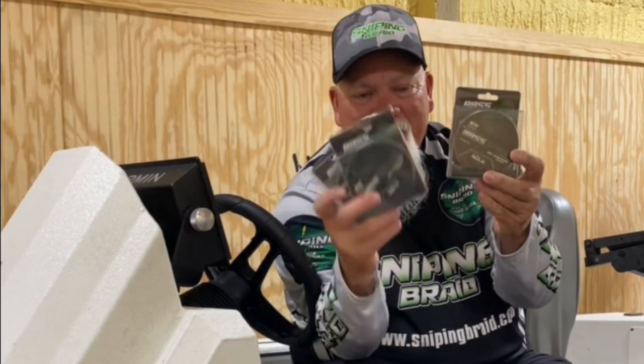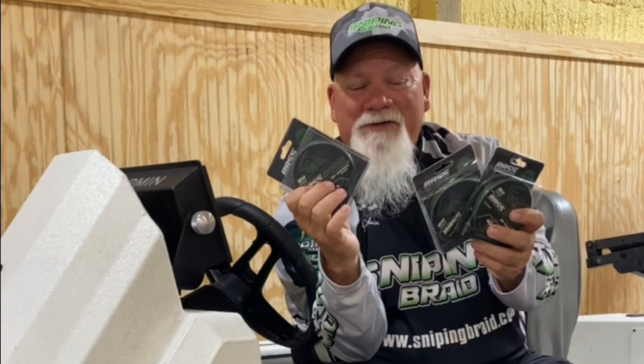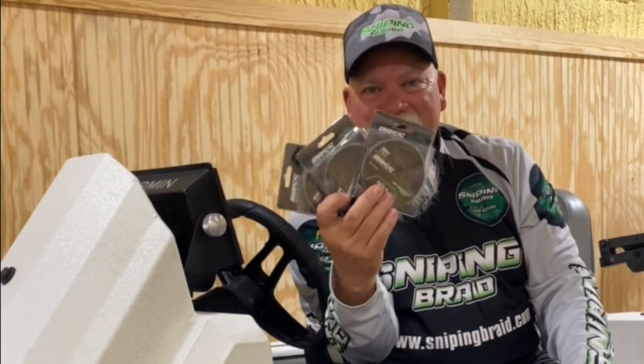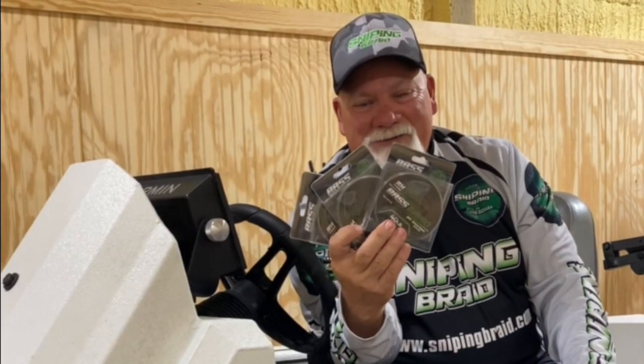40 pounds, 50 pounds, 60 pounds. So whether you're flipping, frogging, or drop shotting, or you just like using braid, Bass Braid is for you. You're going to love it. SnipingBraid.com — check it out.